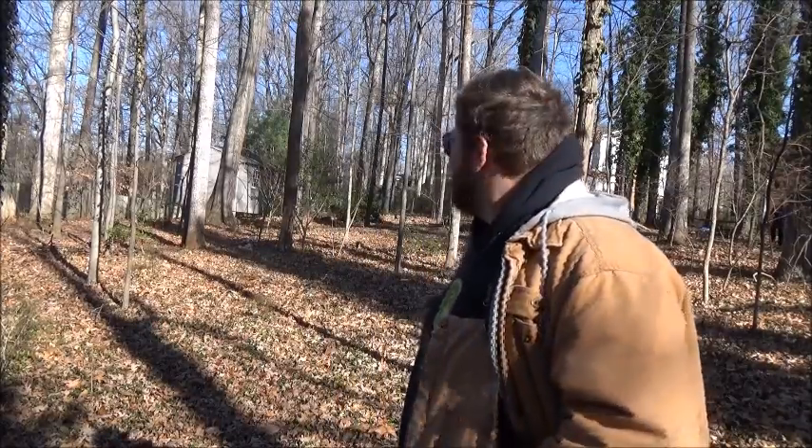Hey everybody, Art Mills, you're watching Real Deal DIY. As always, for all my videos, don't take nothing I say seriously — it's just a video for entertainment value. Alright everybody, Art Mills, we're out here in the field again.